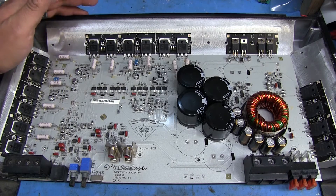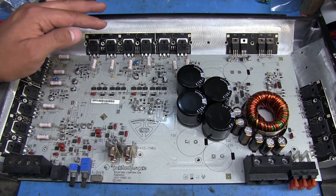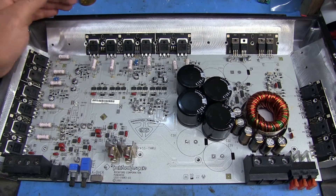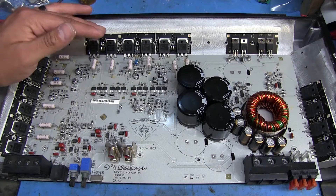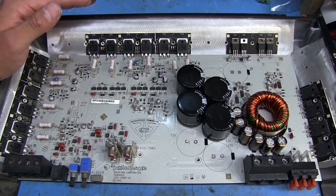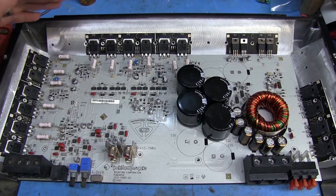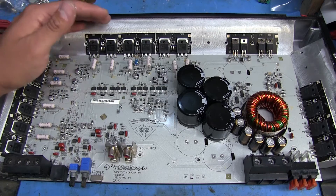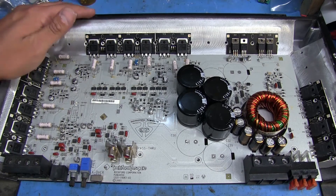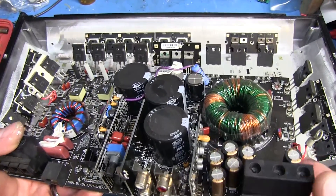When doing an amp repair like this, if one channel has failed and you know at least one of the transistors or MOSFETs is bad, it's usually best to just replace them all to be on the safe side. Because if one failed and the others are marginal or getting close to failing as well, you're just going to have more trouble later on — it can take out one or more with it.